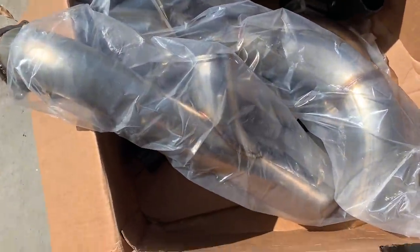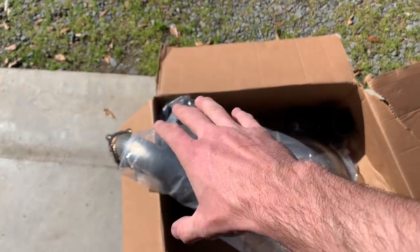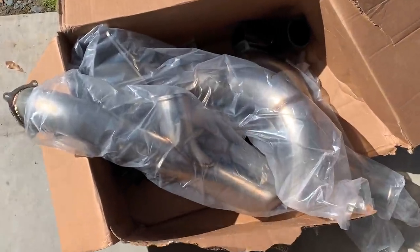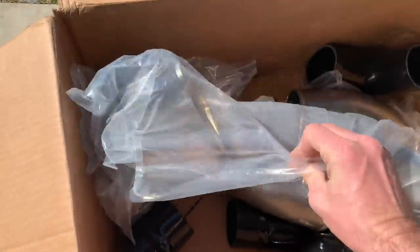What up boys and girls, welcome back to the channel where we do shit Colt's way. Today we're going to put this piping kit on — kind of like the end of a three-part series. First I put the block-off plates on the EGR, then I put the CCV reroute delete on, and now it's going to be the actual piping kit. This kit is maybe a little over a thousand dollars, but it comes with block-off plates and a CCV reroute, so it's budget-friendly compared to other kits that run 1,300 to 1,500 and don't include that stuff.